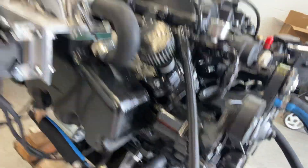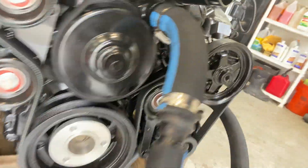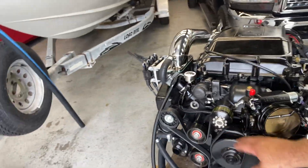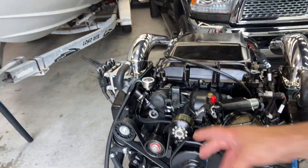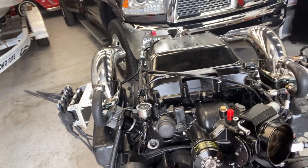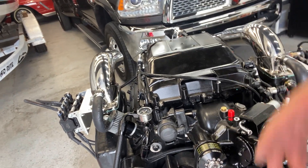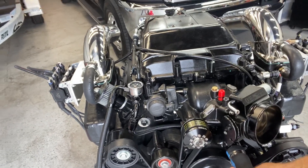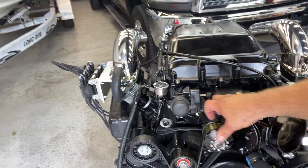I've got one running this way and one under here running over to the other side and then into the manifolds and out. When we're testing, they'll both be flowing all the time. But once it's in the boat, I have a thermostat because the water is going to be so cold — you need a thermostat so the engine can get up to temperature.